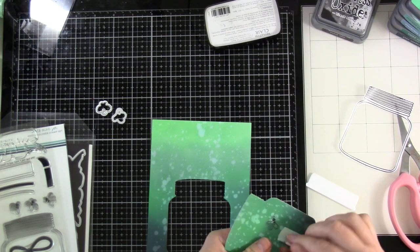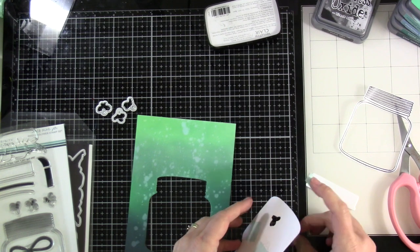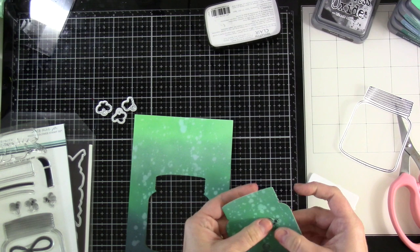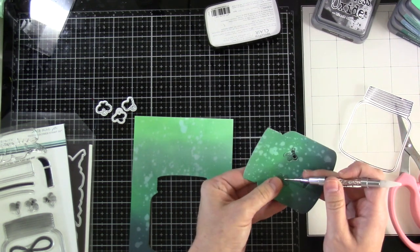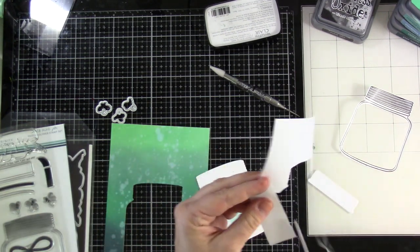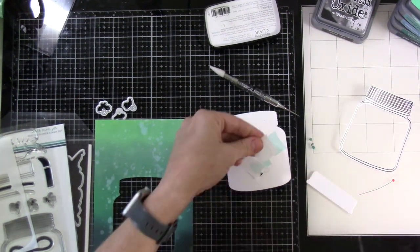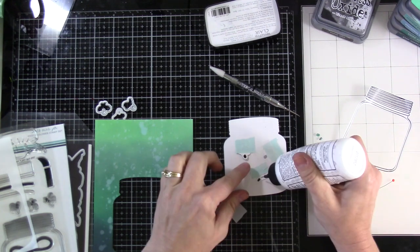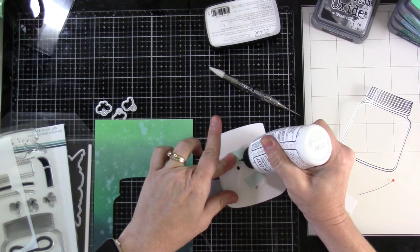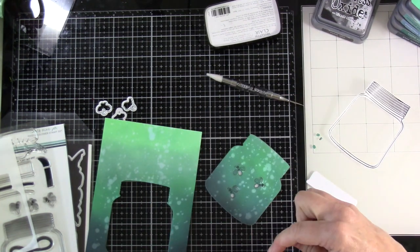Flying by the seat of my pants, I wasn't sure how those were going to stay in place — but I'll make it permanent when I bring in the vellum. I'll use a paper piercer to poke out their little lightning bug rears, then bring in that vellum, trim it down, and each piece will go over the back side with a little glue. That holds everything in place and also softens the twinkling — you'll see the light but not the mechanism.